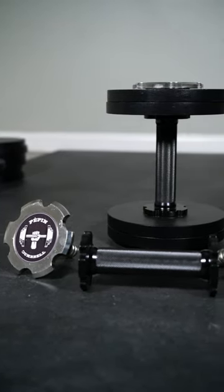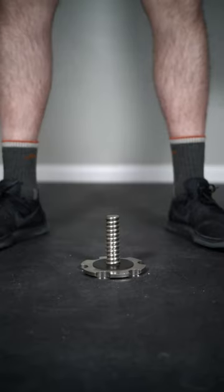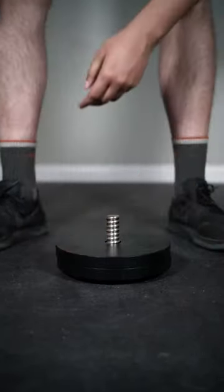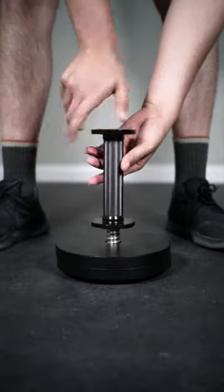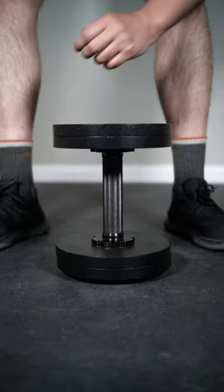These are the Pepin Pro series dumbbells and these are the best bang for buck dumbbells you can buy right now. This is an adjustable dumbbell system that uses any standard one inch plate. It could go from five pounds all the way to 120 pounds per dumbbell. It uses a screw to secure the plates on each side.